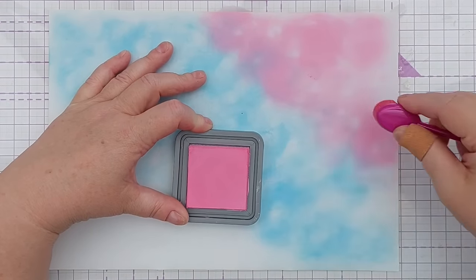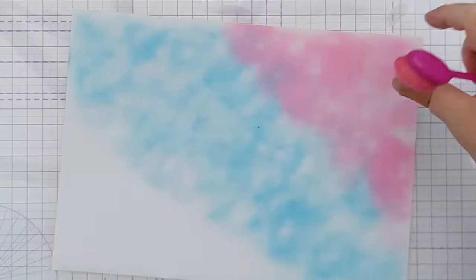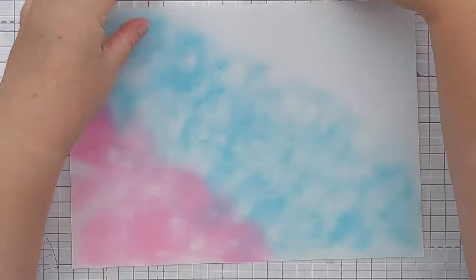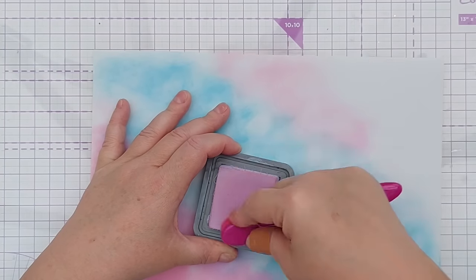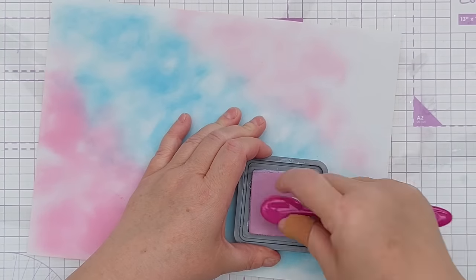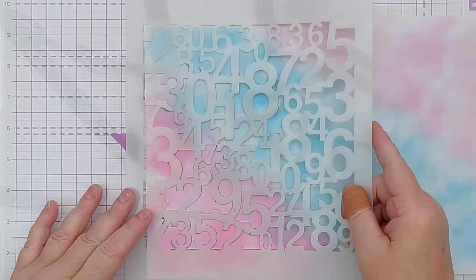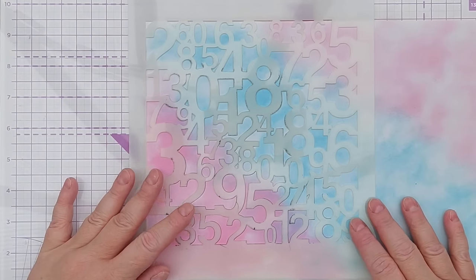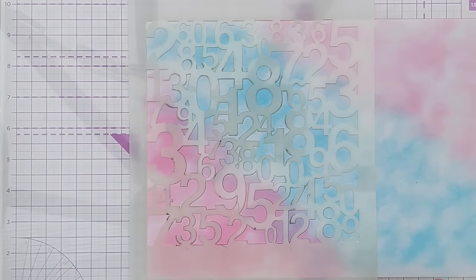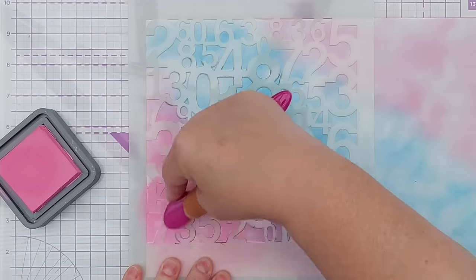The Tumbled Glass cools the pink down even more. I think I'll just brush the Kitsch Flamingo off and then go in with the Milled Lavender. I want to do a bit of stenciling so I've grabbed this rather large higgledy-piggledy number stencil and I'll add the same inks through.